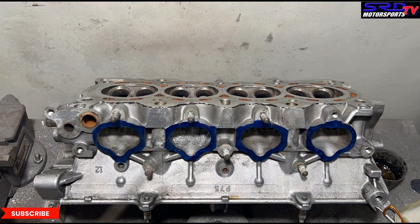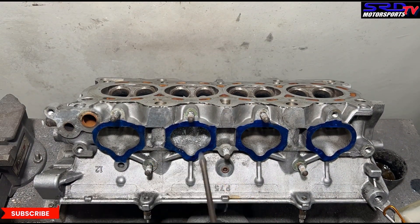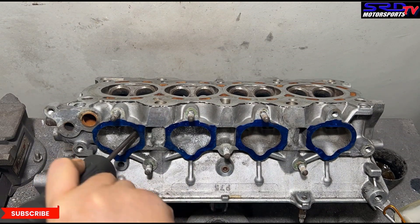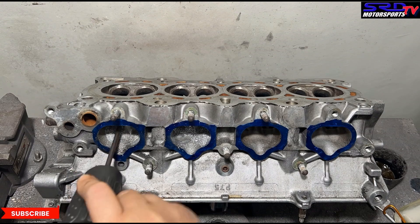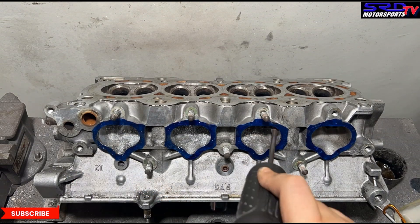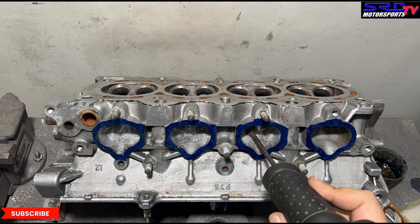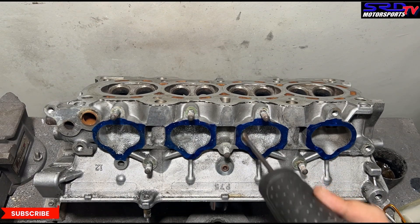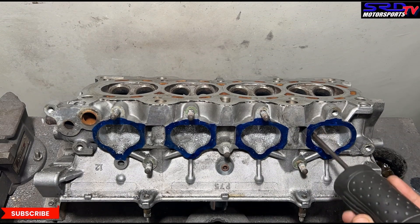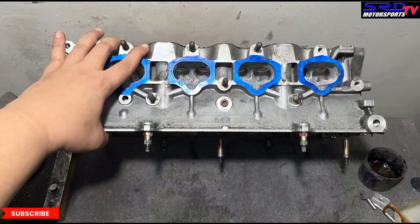The thing here is that when you port certain heads, you cannot just apply what works on another platform. For example, if you port the B-series head, a VTEC like a B16, you cannot apply what works there to this or even the D-series. This is why we see some that do well in one platform but not good in another.